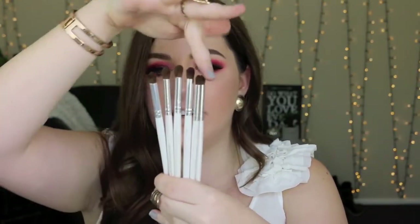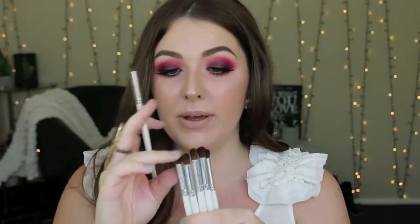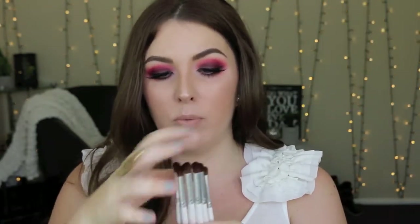The next brushes are the ELF blending eye brush and the eye crease brush. The smaller ones are the eye crease brushes and the four bigger ones are the blending eye brushes. They are essential brushes if you are on a budget — three dollars each from Kmart. They work really well to place color in the crease and blend it out. The smaller one is more tapered and precise, the bigger ones blend color out. These are what I started with and I still use them daily.